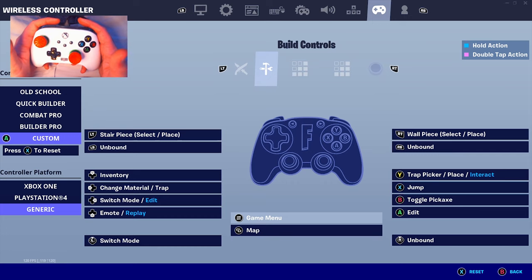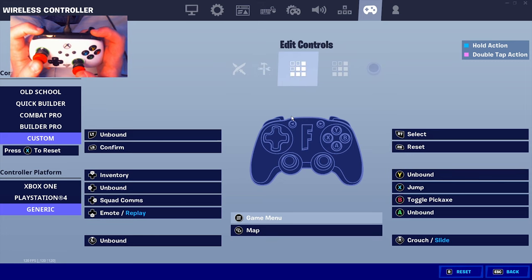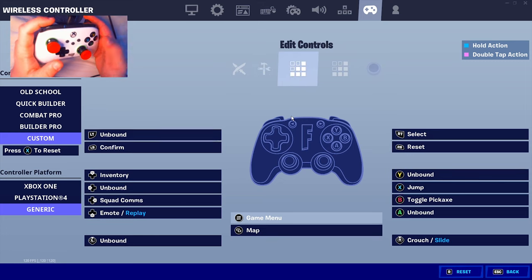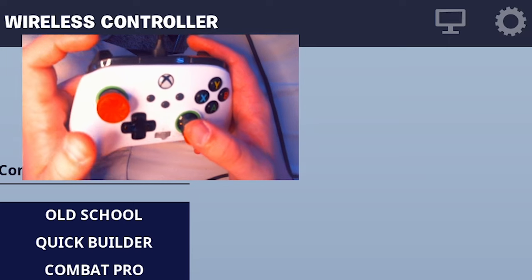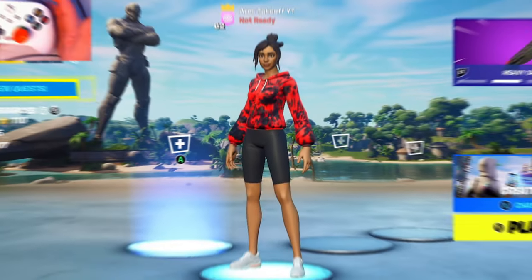The rest of these settings apply to all setups — four paddles, two paddles, or no paddles. For build controls, trap picker / place / interact should be on your reload button no matter where it is. For edit binds, I highly recommend using your bumpers: reset on your right bumper and confirm on your left bumper. Left bumper confirm is the fastest confirm button I've ever used.